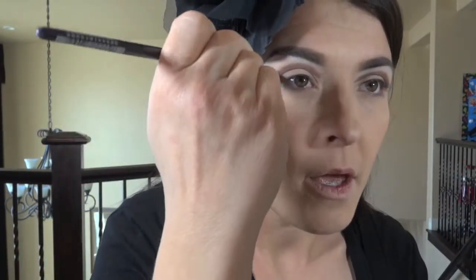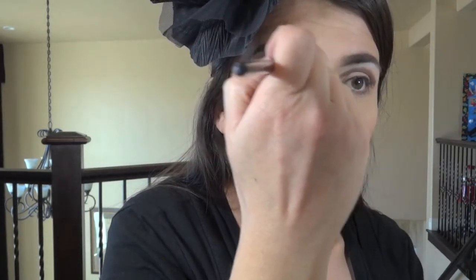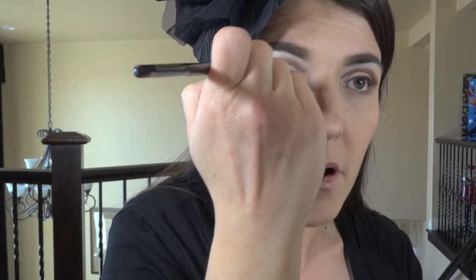So you're looking a little crazy — that's what it looks like. You're going to take a flat shader brush or a small pencil brush and just blend that a little bit. Blending meaning right on top of it and above. Don't blend it down.